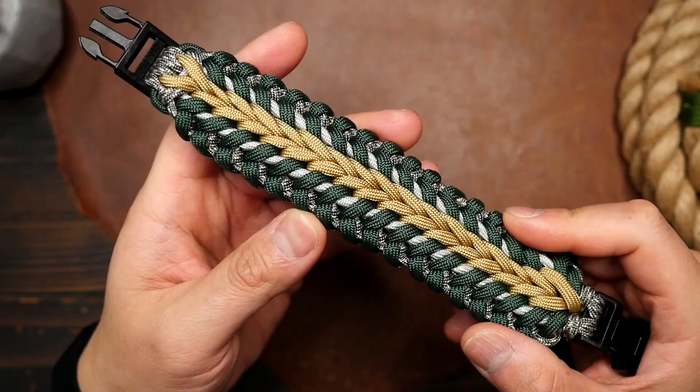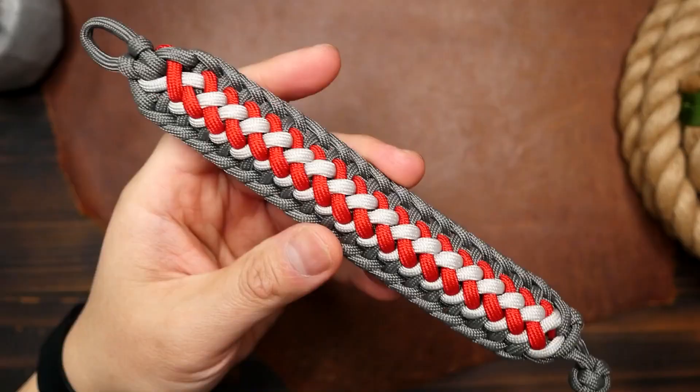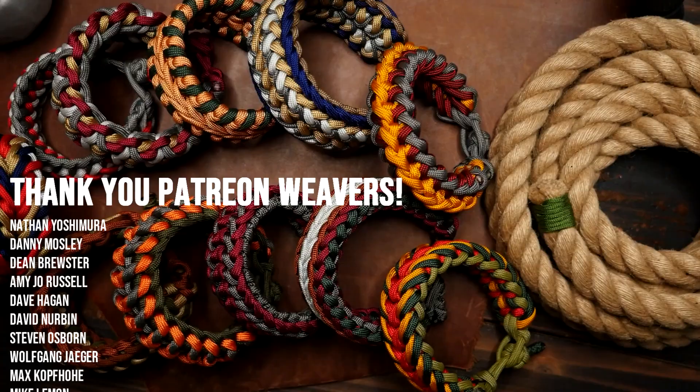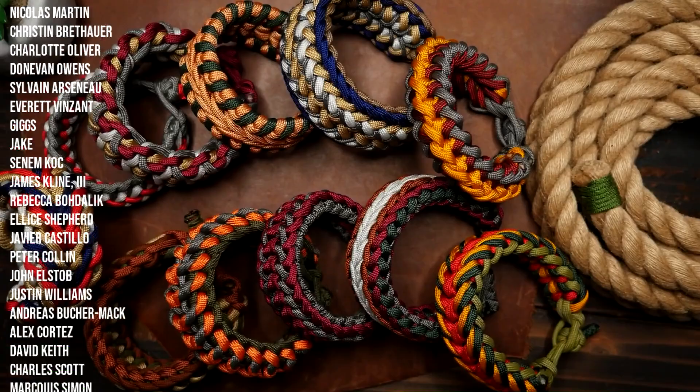Finally, don't be afraid to experiment with different color combinations. The beauty of paracord projects is that they're customizable and can be made in any color combination you like. Play around with different color schemes, mix and match colors, and just have fun.